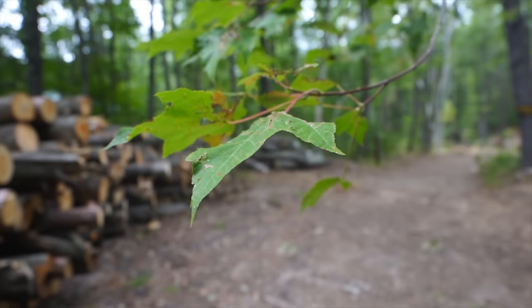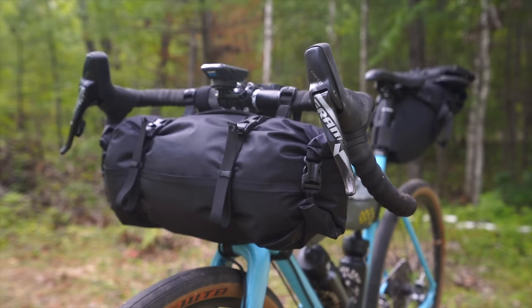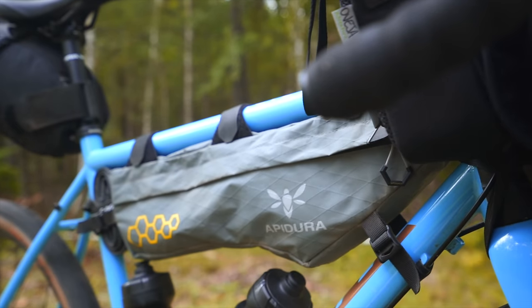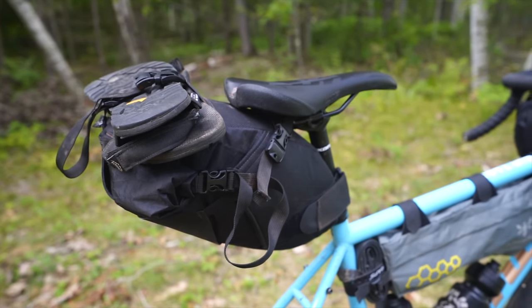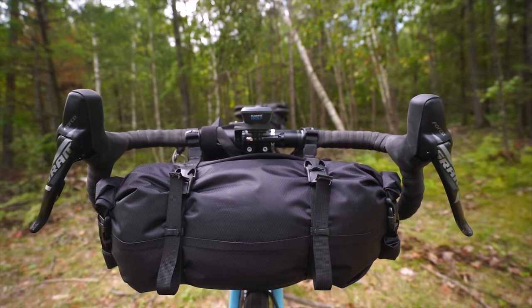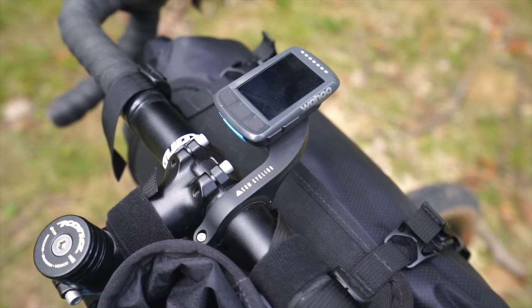So you want to go bikepacking but don't know what to carry or where to carry it. In this mini video series I will be covering just that, so stick around. This series will be a three-part series starting with the front of the bike and ending with the rear. Today we will focus on the handlebars.